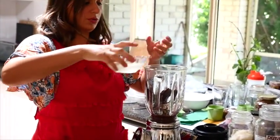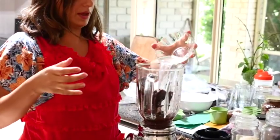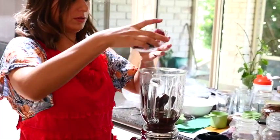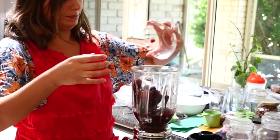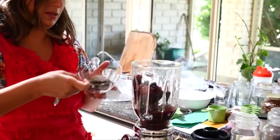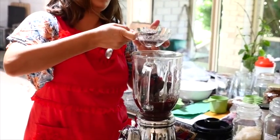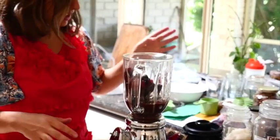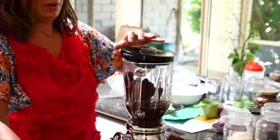Then we've got the coconut water — putting that in there also. And then we've got the berries. And then I've got two tablespoons of chia seeds, so let's put that in now.